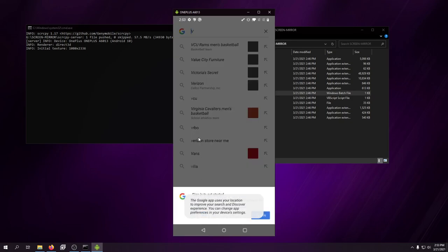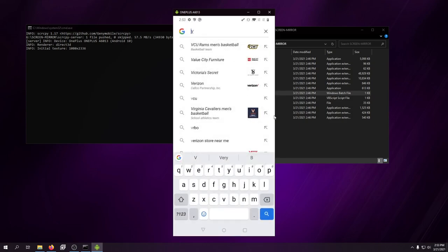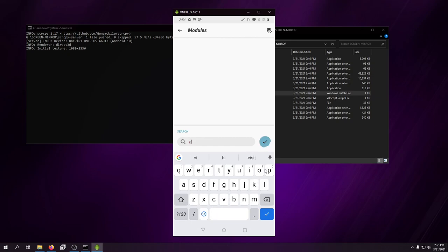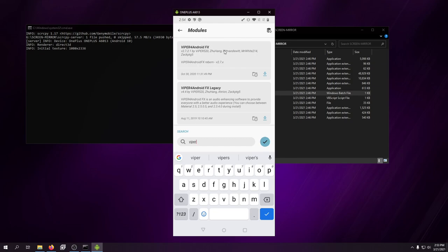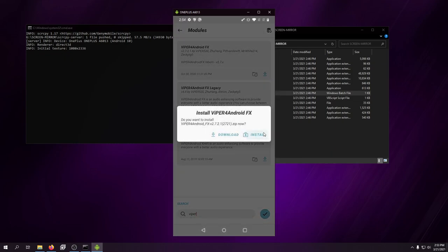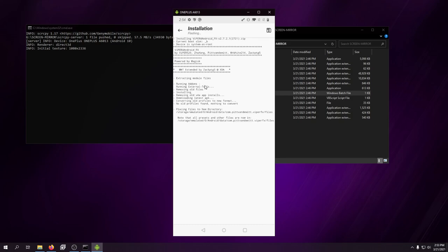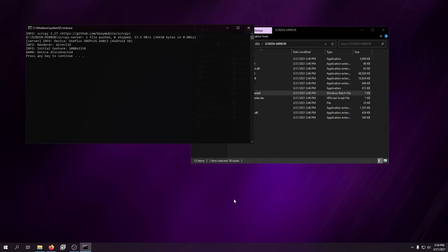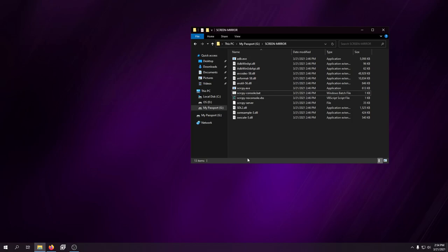For Magisk modules, one of my favorites is Systemless Hosts. The other one I use is ViperFX for Android. In the modules search, look for 'ViperFX for Android FX' — use that one, not the legacy version; the legacy is for older devices. Hit Allow, hit Install, and it'll run through the installation. Then I'll do a quick reboot — which will close the screen mirror — and once the phone starts back up I'll show you the ViperFX setup.